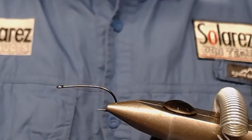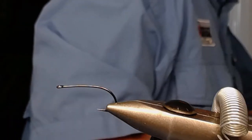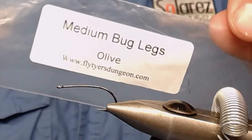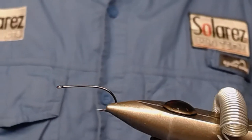And I use some hot melt glue to make it all come together — to make the shellback fasten with the body. And I use some medium bug legs from Flytang Dungeon, colored olive.